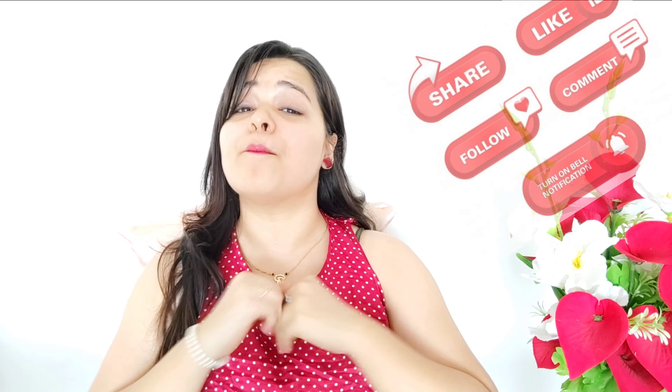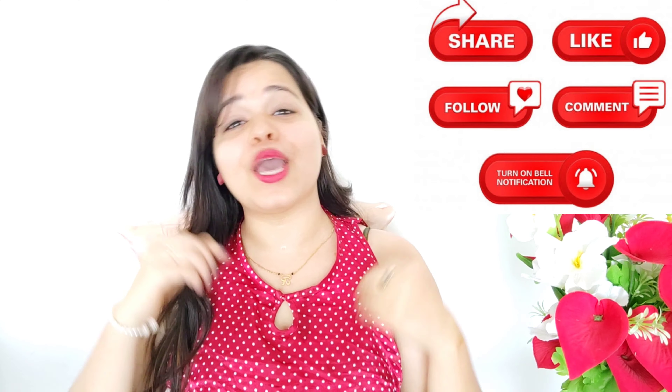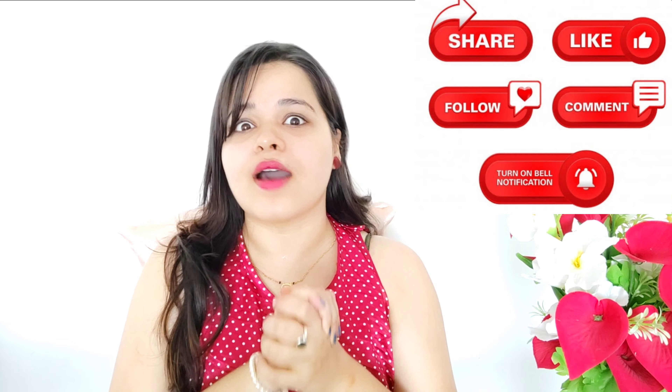So friends, please press my bell icon, don't forget to subscribe, and in the comments please share it with your friends, sisters, relatives, mothers and others. You can obviously do it too. You can enjoy your fresh and glowing face. Please share it. See you all in the next video. Bye bye!